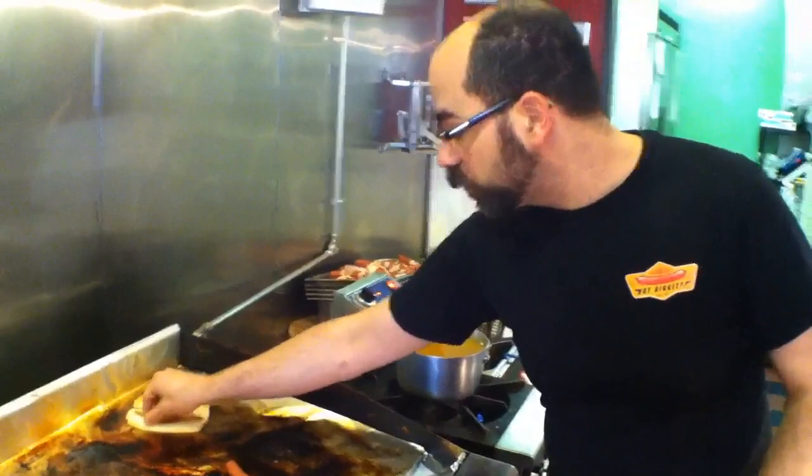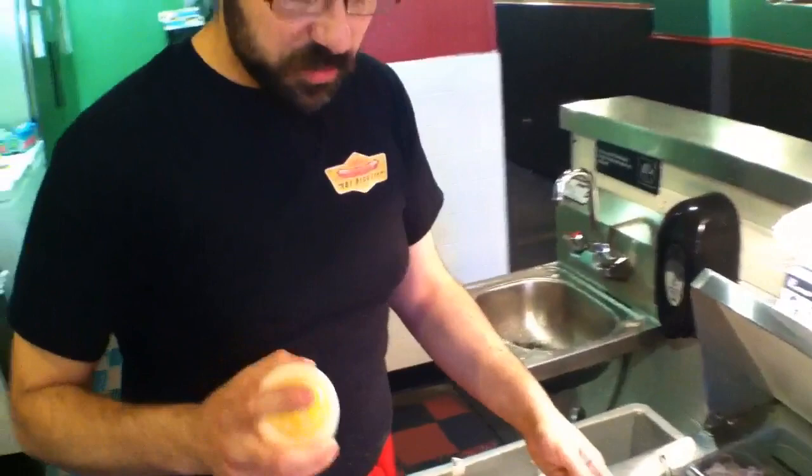Sometimes they're eaten in flatbreads, other times in your traditional hot dog bun. There are a lot of different toppings they put on it. We've kind of put together what we thought was the best of that and came up with something I think is pretty good.